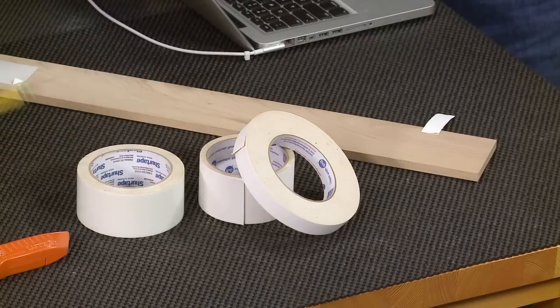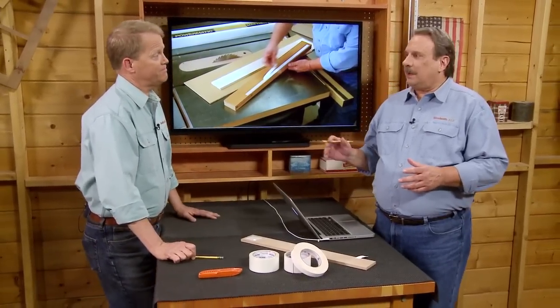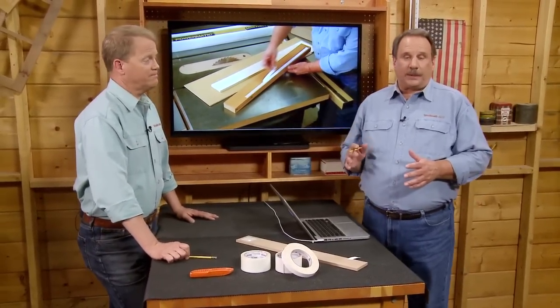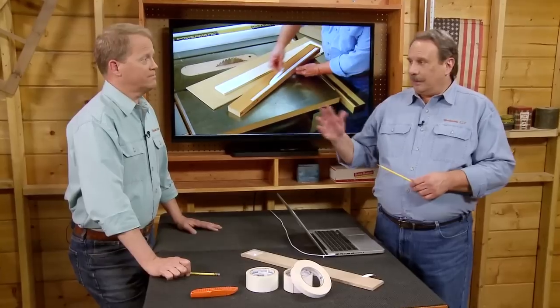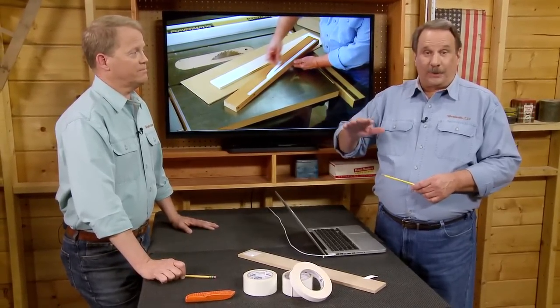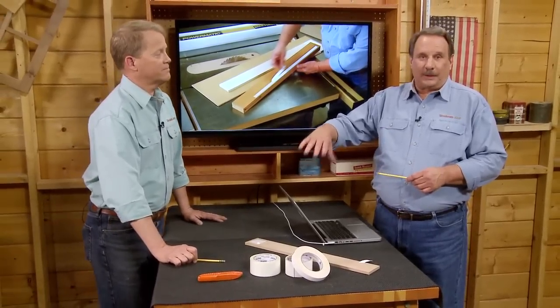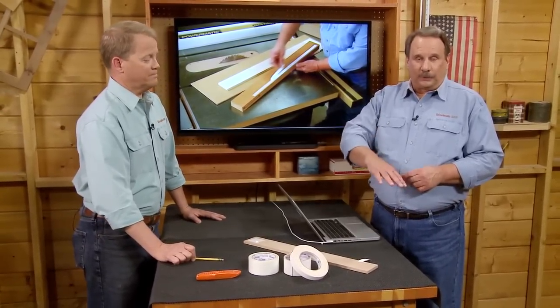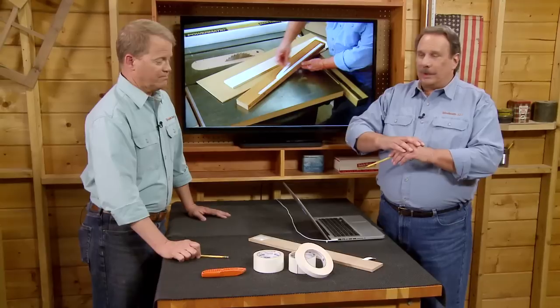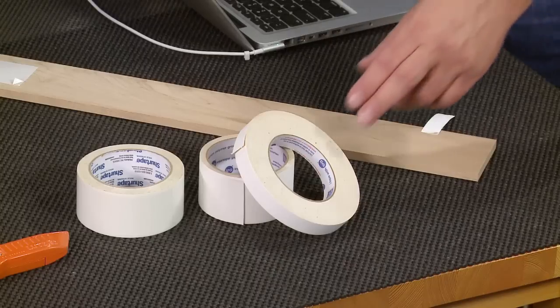It comes in a couple different widths and actually different types, but they're both equally useful in the shop. It kind of comes from carpet tape — in the old days when everybody had wood floors and you were going to put a rug on top, you didn't want the rug to slip around. You'd put down this double-sided carpet tape on the wood floor, rug on top, didn't slip, nobody got hurt.